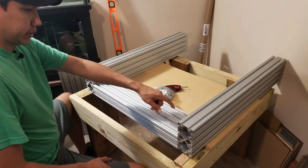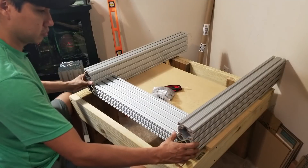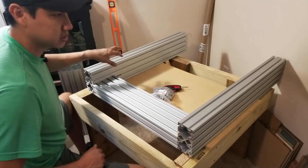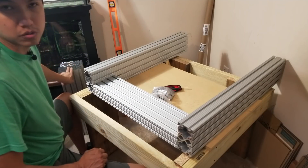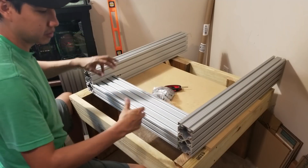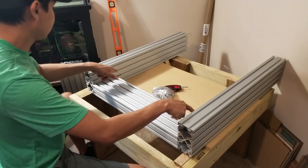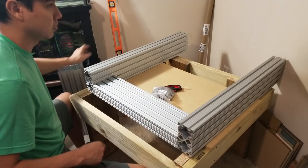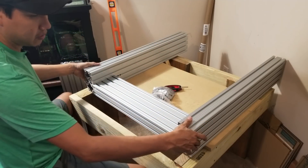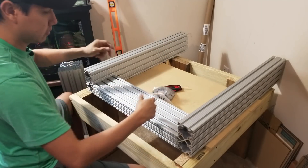I guess before I tighten all the screws, I should try to make everything kind of square. It will be easier to just try to slide all of them in first, and then once they're all in, tighten all the screws — because if I make it tight first, it'll be harder to slide everything in. So what I'm gonna try to do now is stand it up and slide it from the top down.